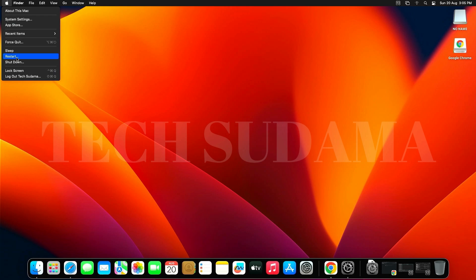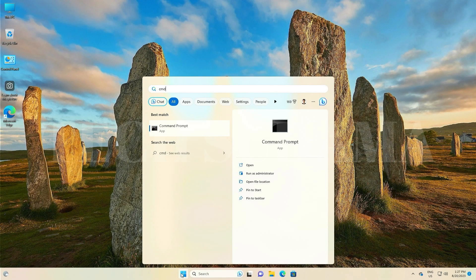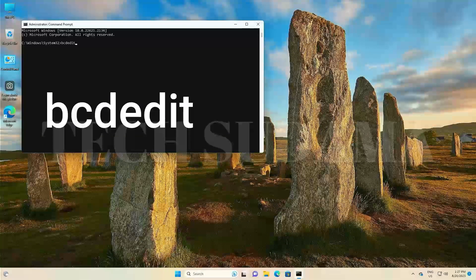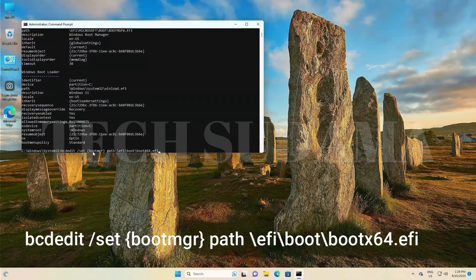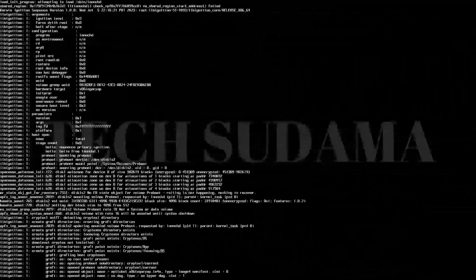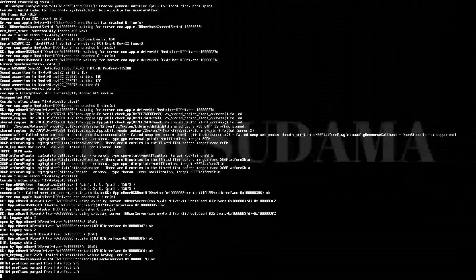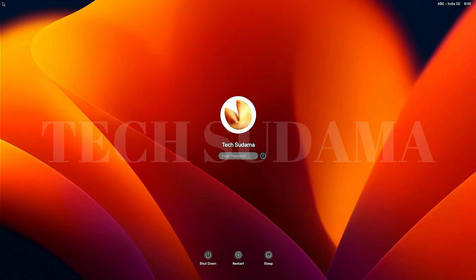Everything is now set up. Close all windows and restart your PC. You can remove the USB pen drive before the restart. Once back in Windows, open Command Prompt as administrator, type the bcdedit command (provided in the description), and hit Enter. The operation will complete successfully. Close Command Prompt and restart your PC.